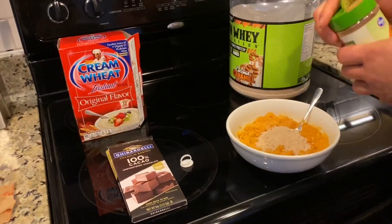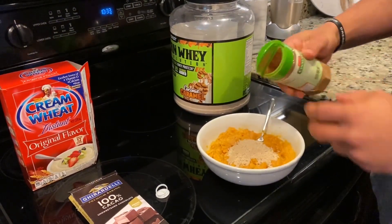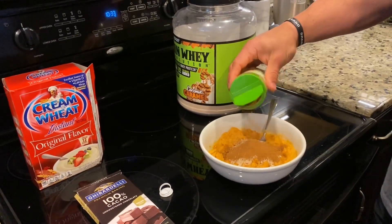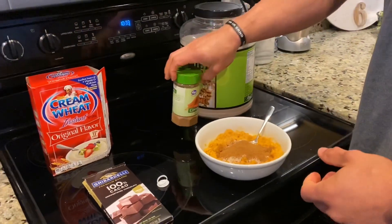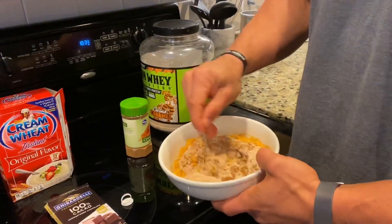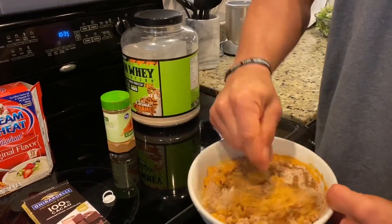Now I'm gonna add some cinnamon. Ceylon cinnamon is the best cinnamon to get — you won't build up any toxicity from it. Some of the other cinnamons you can if you eat a large or high quantity. Mix that together.